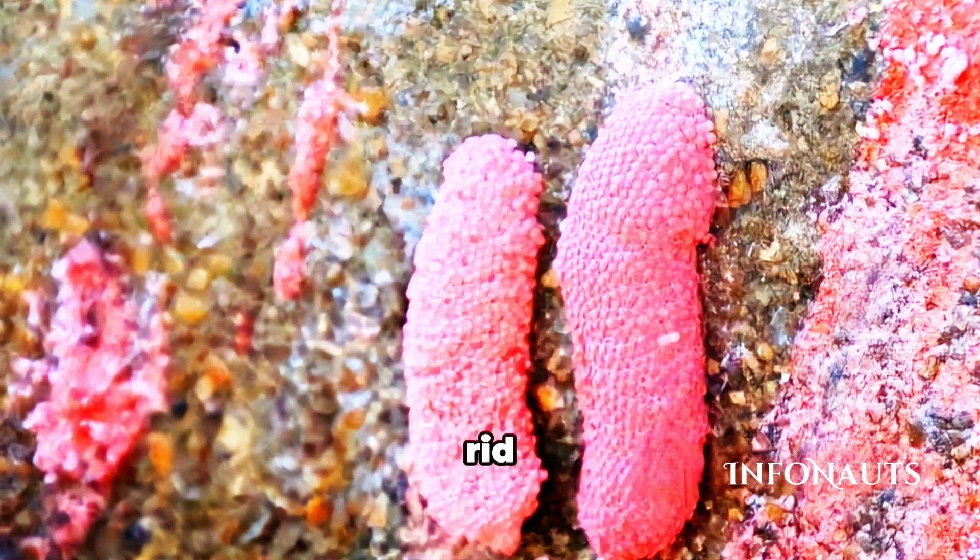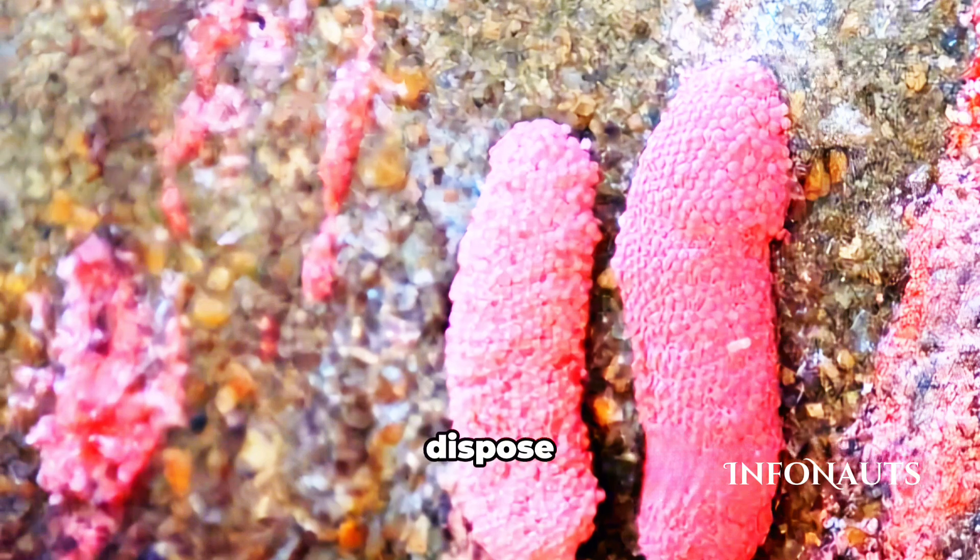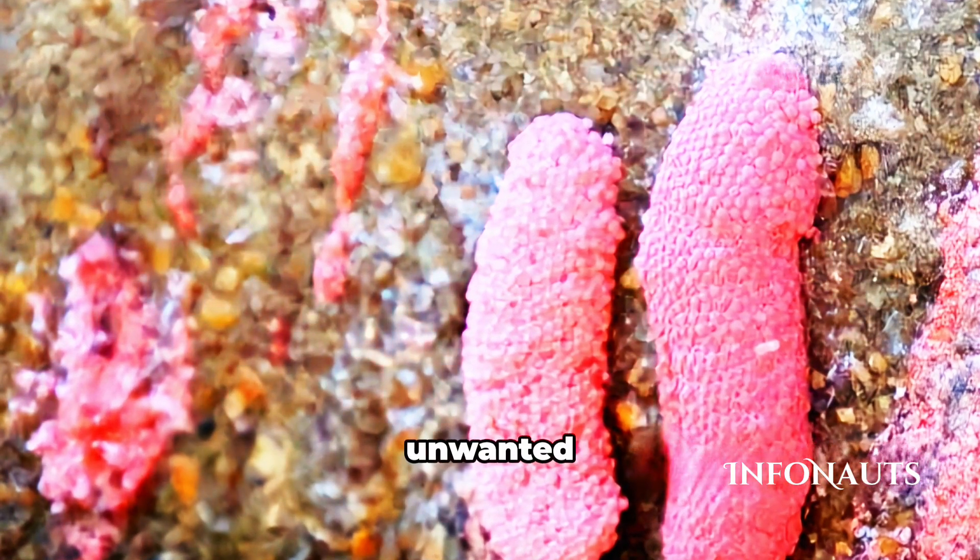And if you need to get rid of these eggs, you can scrape them off with a tool or use a strong jet of water. Just make sure to dispose of them properly to prevent any unwanted snails.